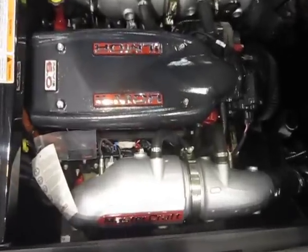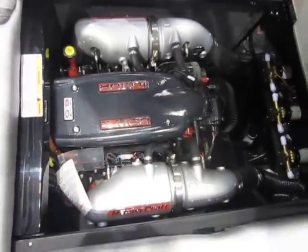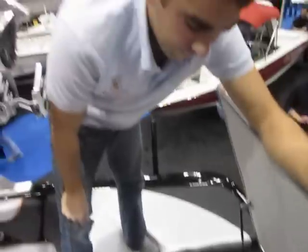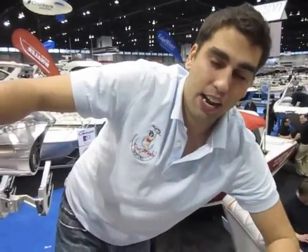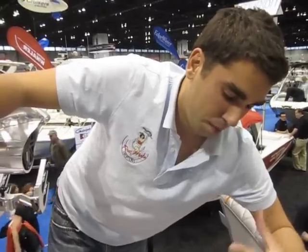Coming down here, MasterCraft has recently partnered with Ilmore. This is an Ilmore — the model is an MB-8, so it's an eight-cylinder, six-liter engine. Ilmore has a pretty illustrious history of doing both race boats on the water and doing a lot of NASCAR stock car engines. I think Ilmore is a big step from the old GM engines that they used to put in here.